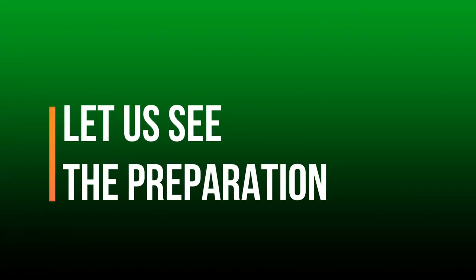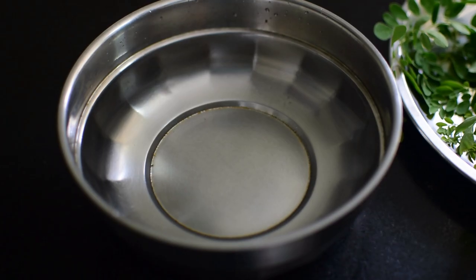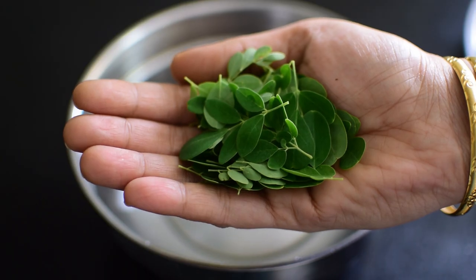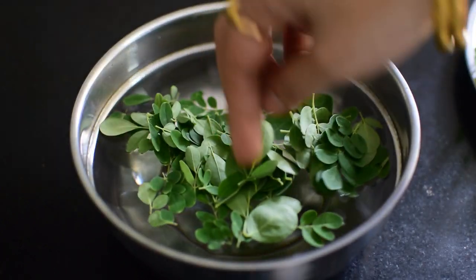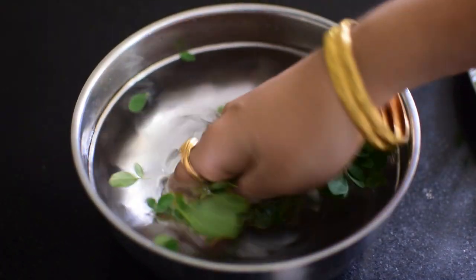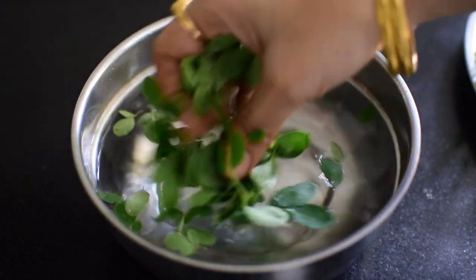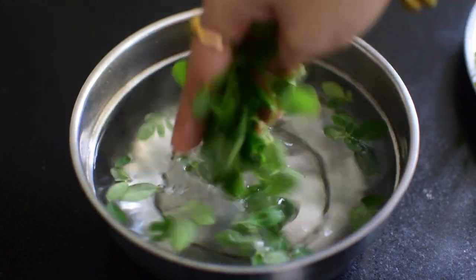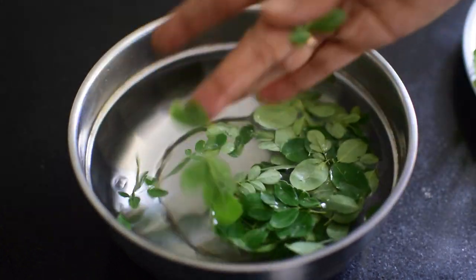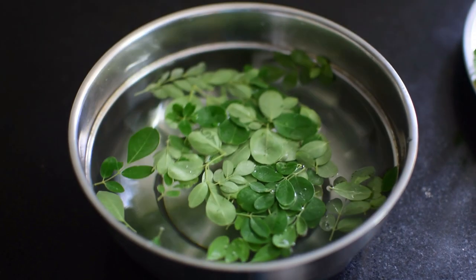Now let us see the preparation of drumstick leaves decoction. To prepare any decoction, always use fresh leaves. Take half a fistful of drumstick leaves. We need to wash the leaves in tamarind water and then with structured water. Here I am cleaning with structured water as these leaves are home grown only.